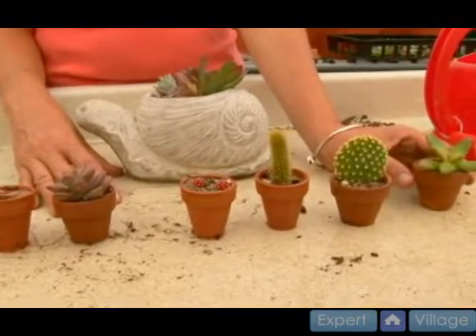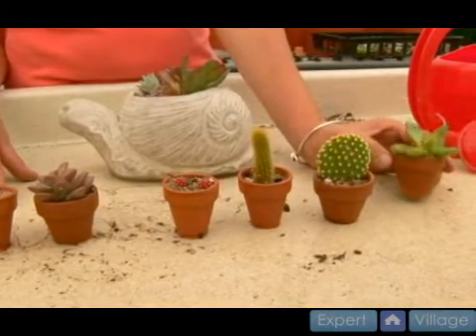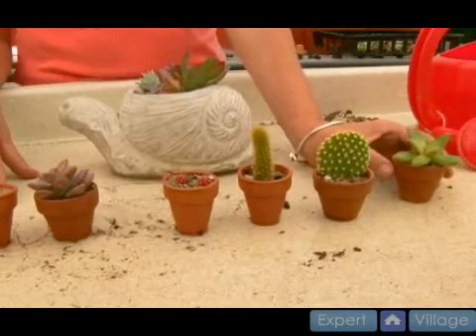Of course when it got a little cooler you would have to bring them inside, because in Massachusetts they're not hardy and they would definitely die on the first frost. So if you heard there was a frost you'd have to take them in right away.